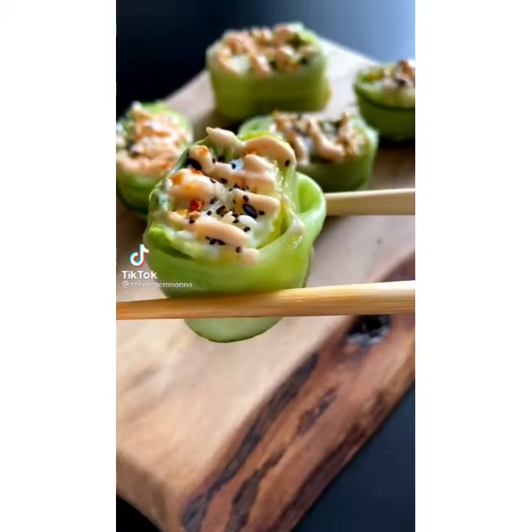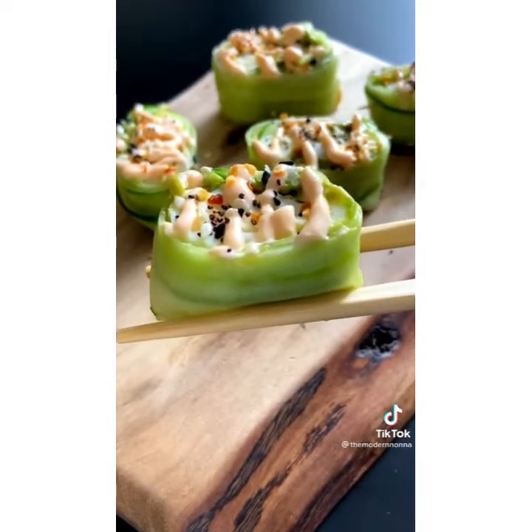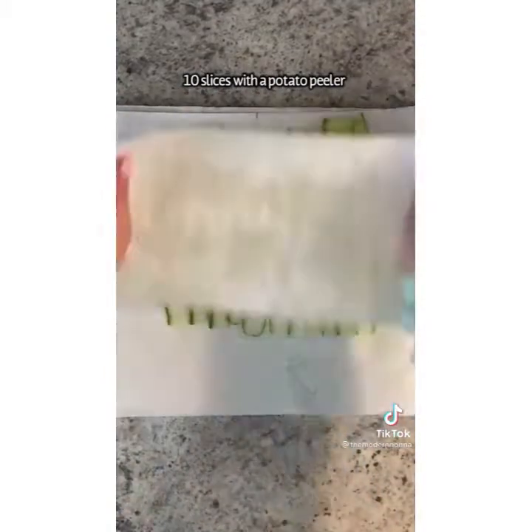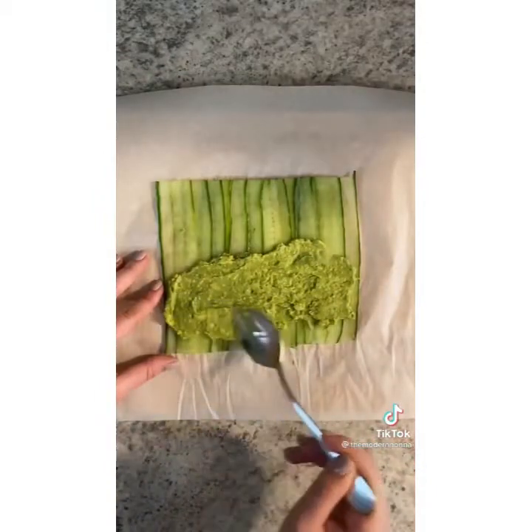You made the cucumber roll-ups I posted go viral on Instagram and TikTok — thank you for that. Today I'm sharing another version. Peel a little bit of your cucumber and make your slices. Pat down with a paper towel and overlap them onto some parchment paper.